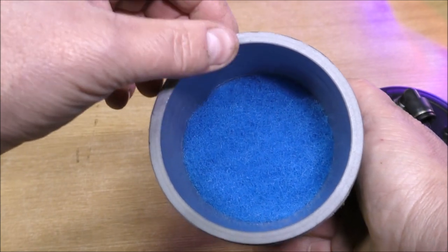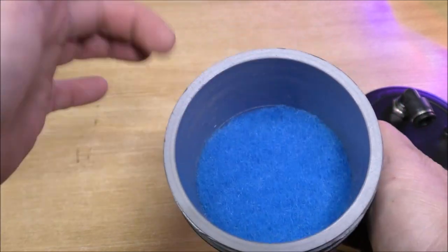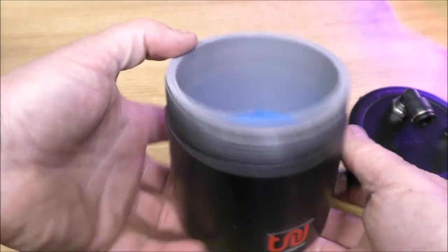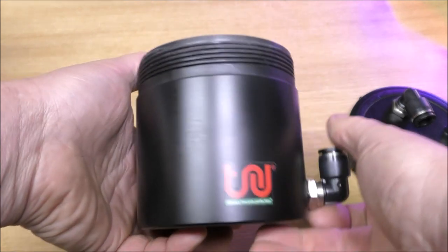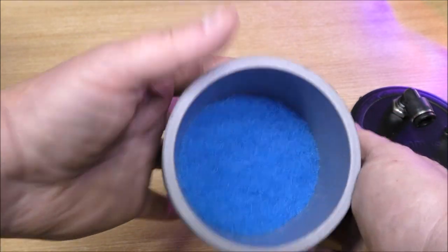The first thing that struck me when I took this top off is just how thick the walls of this filter are. That is really, really thick. It's exceptionally well made for such a small, simple little filter. Real quality.